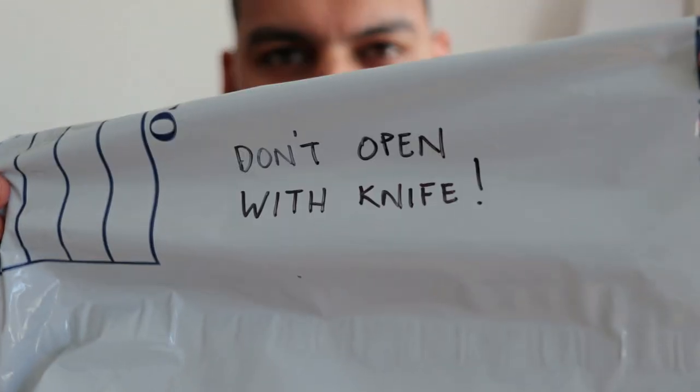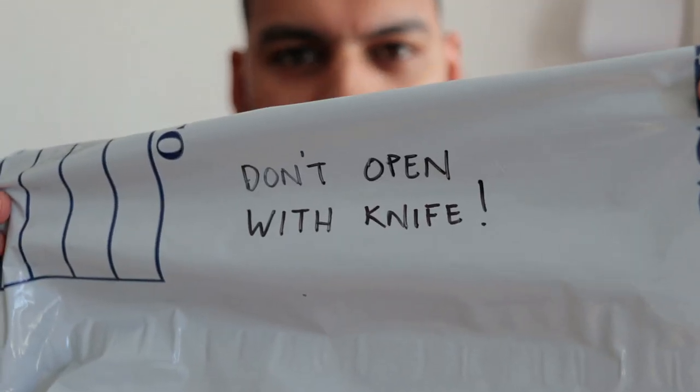Package from Urban Warrior. This package says don't open with knife.